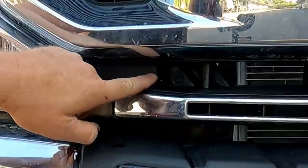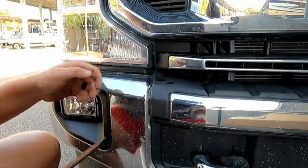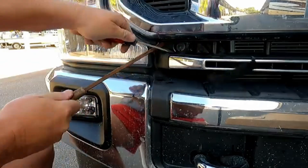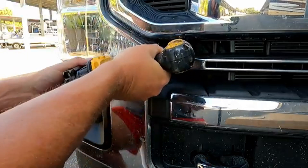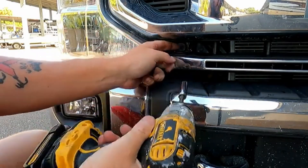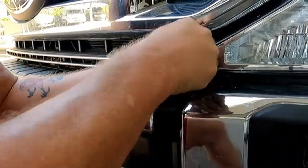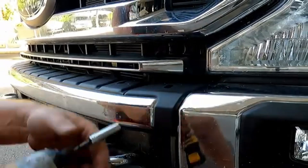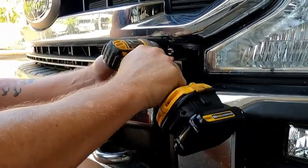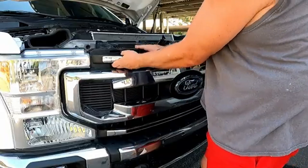Right here is a little plate you have to remove, with a 10-millimeter bolt right behind it. Same thing on the other side — that one came off a little easier. Once those are out, the grill should just pry out with a little bit of force.